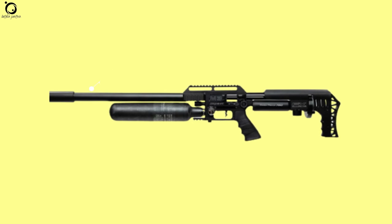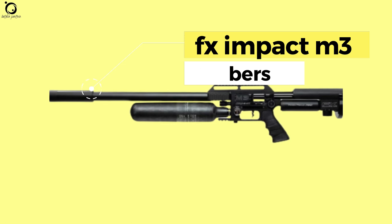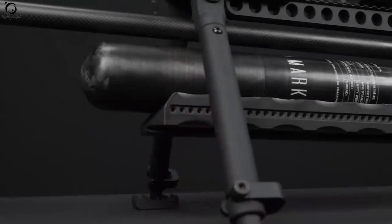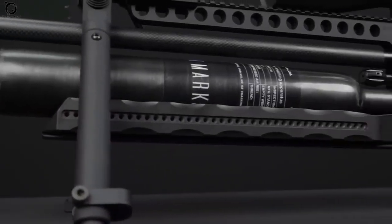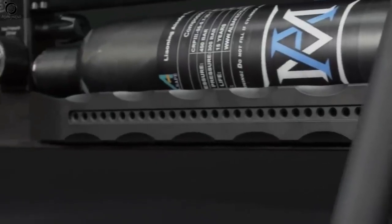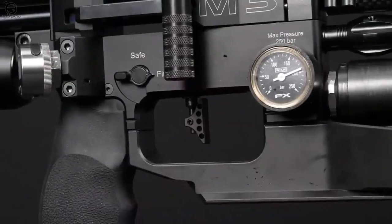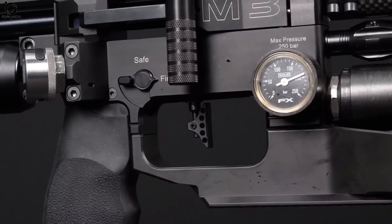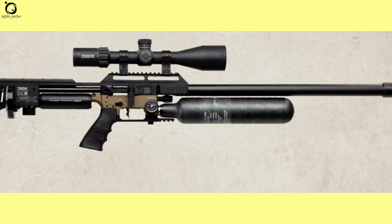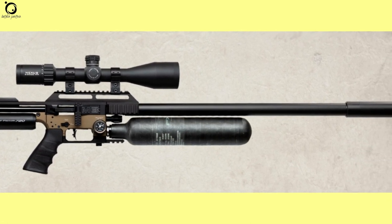FX-Impact M3 Calibers. The FX-Impact M3 airgun is available in .177, .22, .25, and .30 calibers. You get these calibers in the standard barrel models of 600mm or 23.63 inches. For the 700mm or 27.55-inch barrel — what are called the sniper models — you can only have the airgun in .22, .25, and .30 calibers. Generally, the sniper models are longer than the standard ones in size because of the barrel differences.